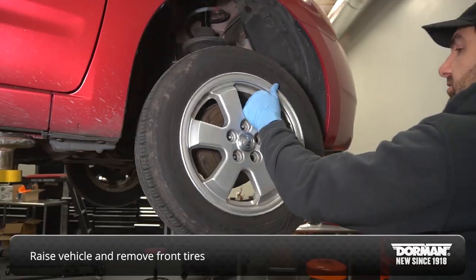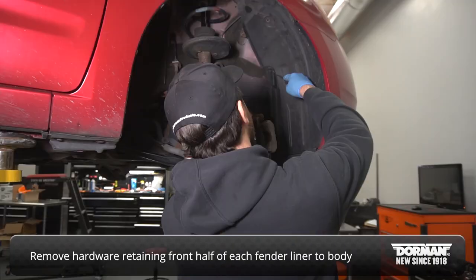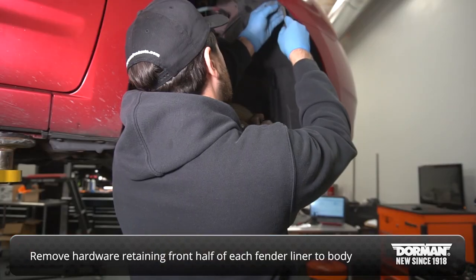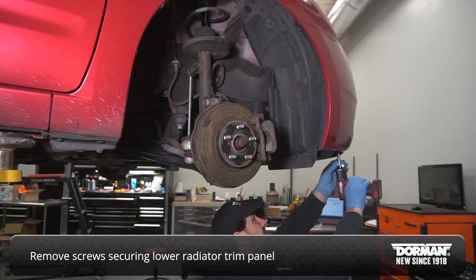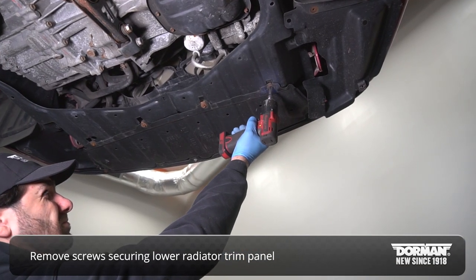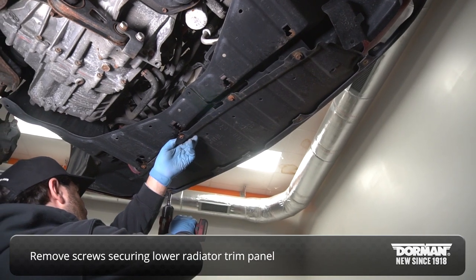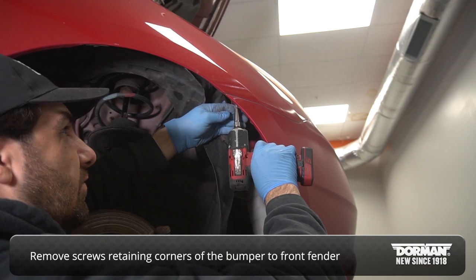With the vehicle raised and both front tires off, remove the hardware retaining the front half of each fender liner to the body. Remove the screws securing the lower radiator trim panel, then remove the screws retaining the corners of the bumper to the front fenders.